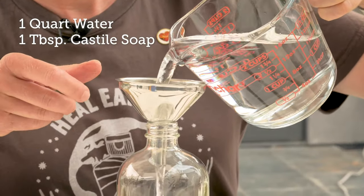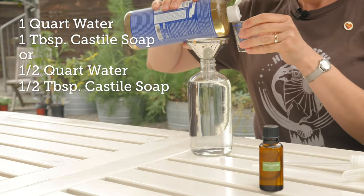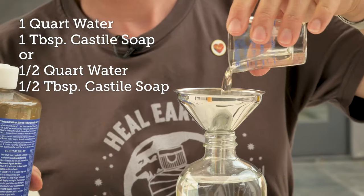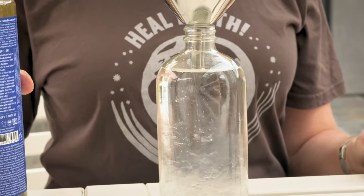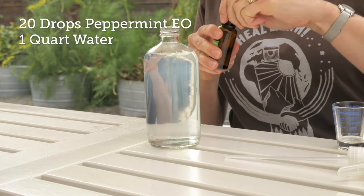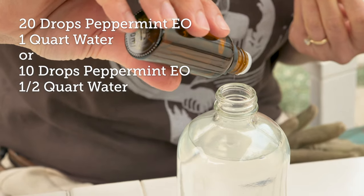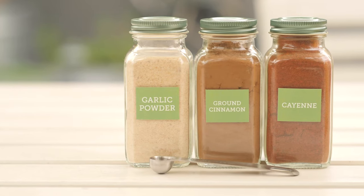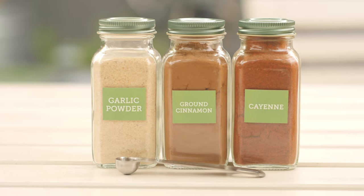You'll use a quart of water for one tablespoon of Castile soap, or for my half-quart bottle I'm going to use half a tablespoon of Castile soap. To deter future pests, add 20 drops of peppermint essential oil per quart, or 10 drops to my half-quart solution. Other natural deterrents are garlic powder, ground cinnamon, or cayenne pepper — add a quarter teaspoon per quart of water.